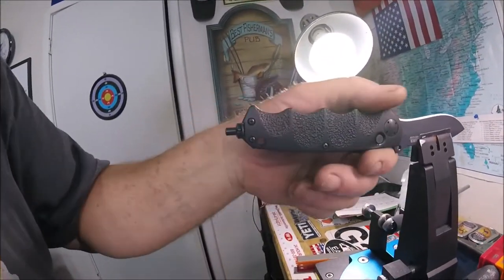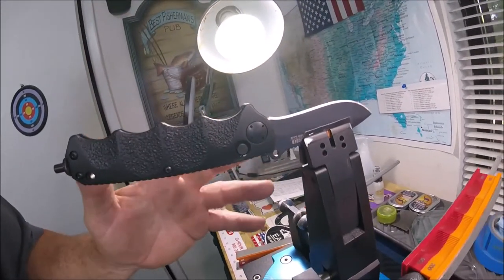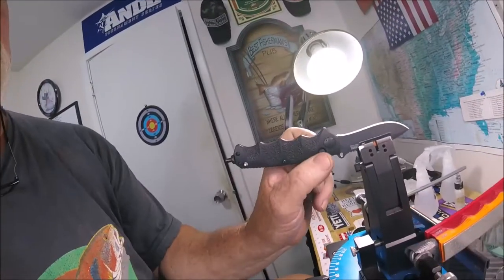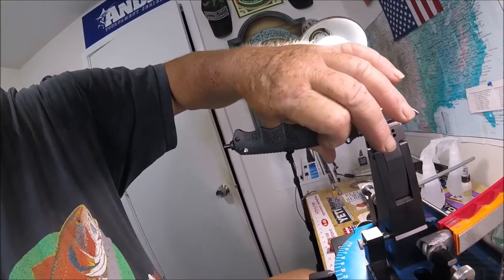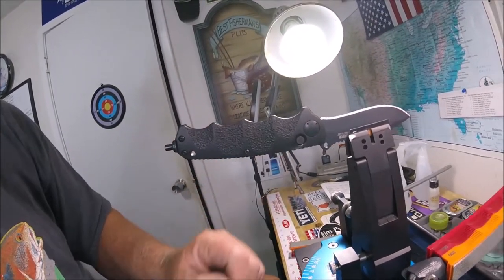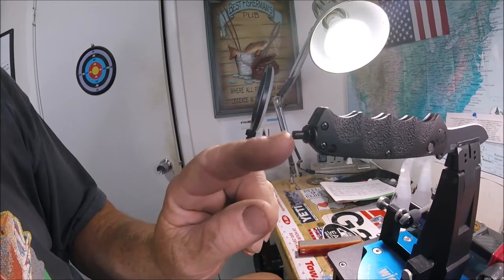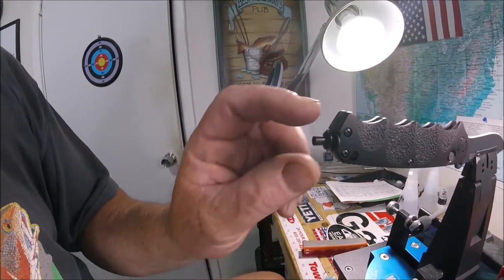It's your standard looking Boker. It's got this recurve blade and it has a ton of billboarding right here. Now here's the issue: number one, the thing came dull as a butter knife — it would cut, but it wasn't sharp. It's a button lock — you got a button right here and it locks. It's aluminum handled with a little thumper on the other end, and it came with a glass breaker.